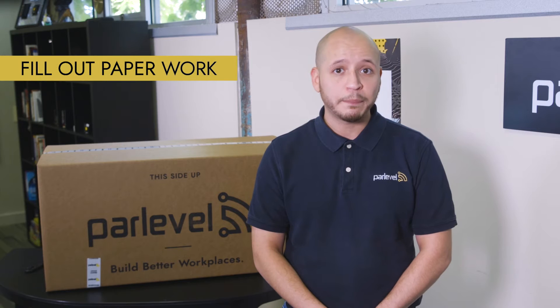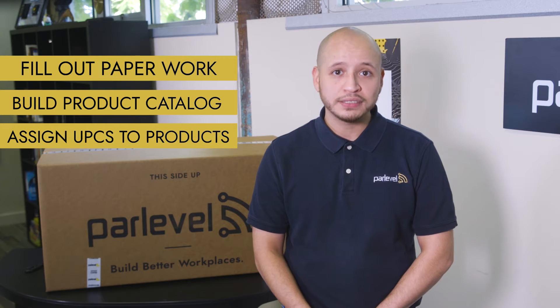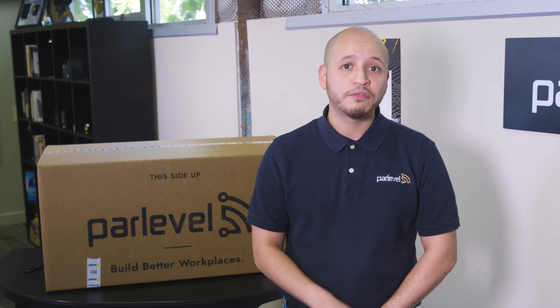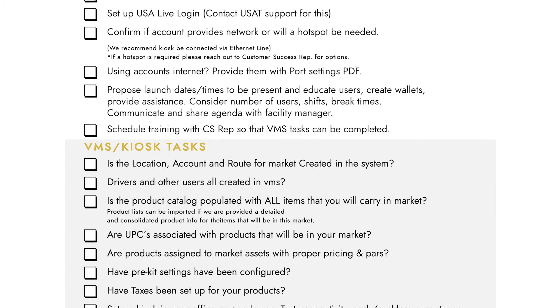You must make sure you fill out paperwork for the credit card reader activation, build your product catalog, assign UPCs to products, and create the market within the VMS. Your ParLevel customer success rep will be able to help you with every step of this process. We can even provide you a handy checklist to ensure nothing is missed in preparation for your market's go live.